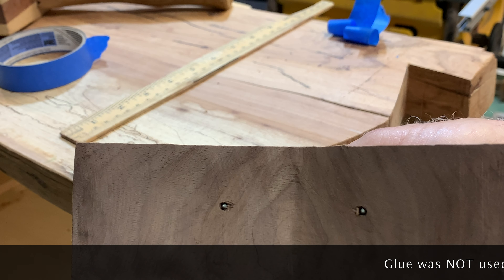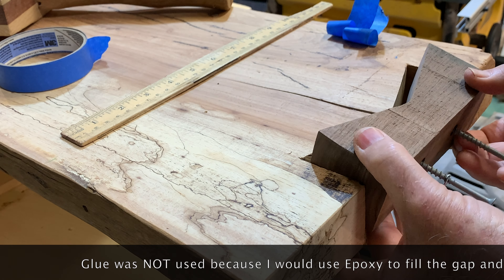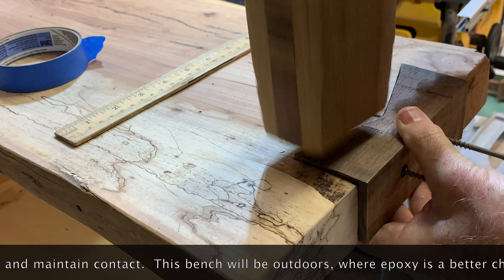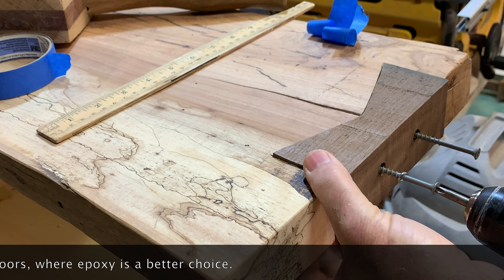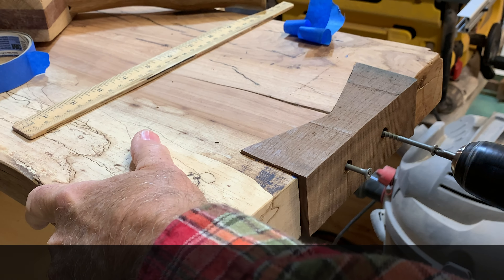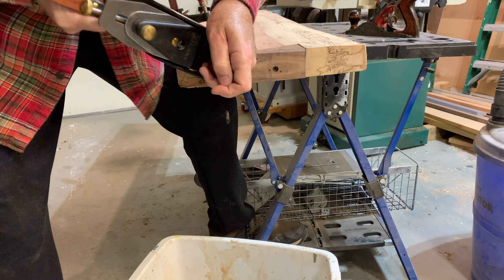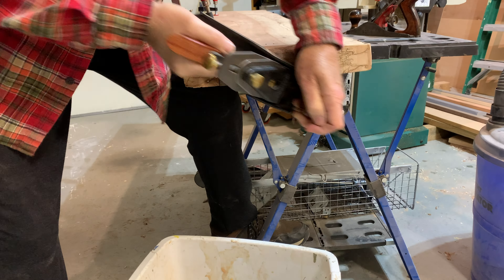Now we're going to screw that in — screws go into the hole with them just sticking out so I can attempt to get perfect alignment. A little hand plane work was all that was needed to flatten the top and bottom to get it smooth and level, and also finish the edge to make sure it was nice and smooth with the end of the bench.